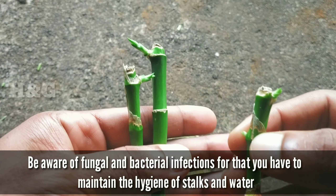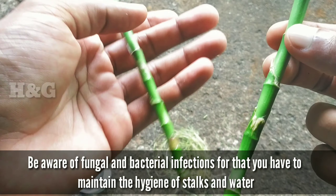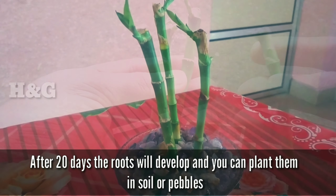Generally, no rooting hormone is required for lucky bamboo cuttings. Be aware of fungus and bacterial infections — for that you have to maintain the hygiene of the cuttings and water.